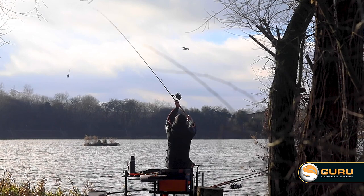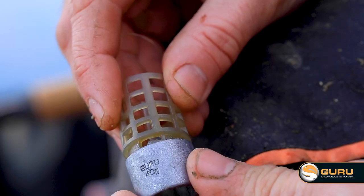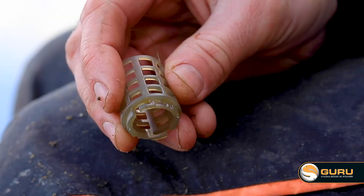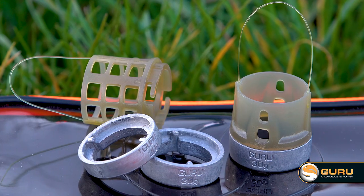This allows you — say the wind gets up — to put extra weight on to get that extra distance you need. Or if you want your feeder to get to the bottom quicker, you can simply put a heavier weight on, or go the other way and put a lighter weight on. But it allows you to do this without changing the whole feeder itself.